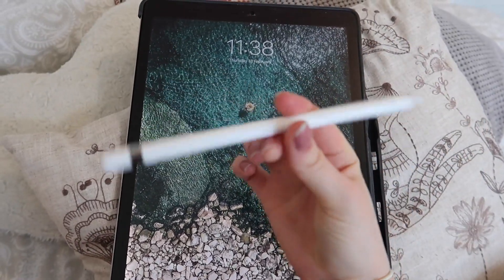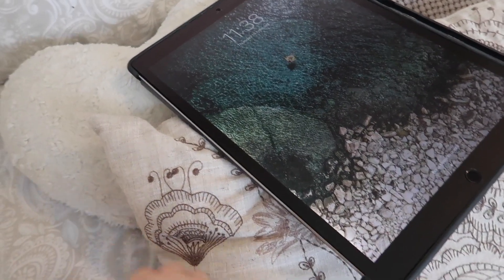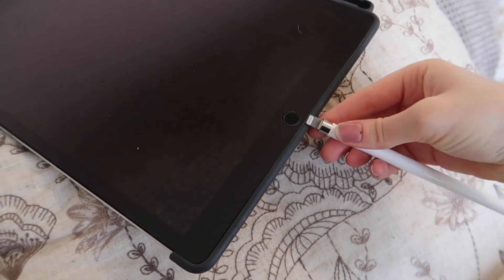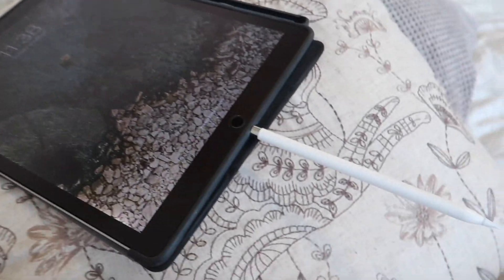This iPad Pro has changed everything for me. I can't remember which model it is as it was a gift, but it's the one where the Apple Pencil charges at the bottom — that's never bothered me. The pencil stays charged for days; I'm hardly ever charging it, and when I do it only takes a few minutes. It's amazing.